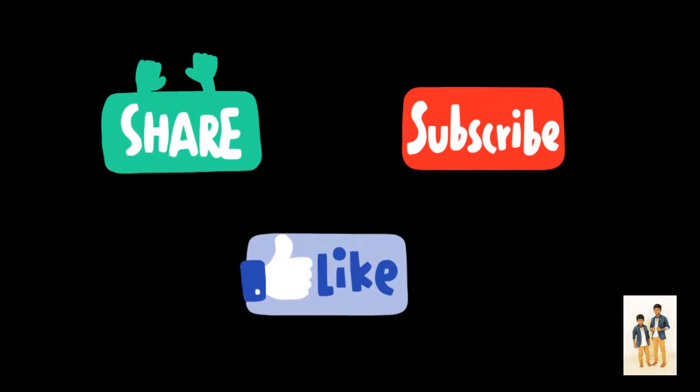That's all guys. We will finish this video. Okay guys, bye.